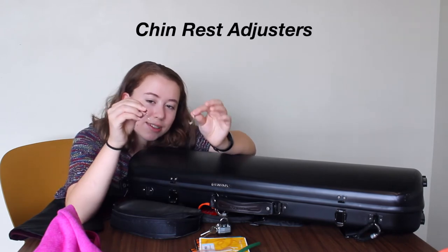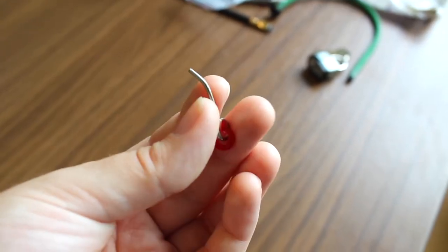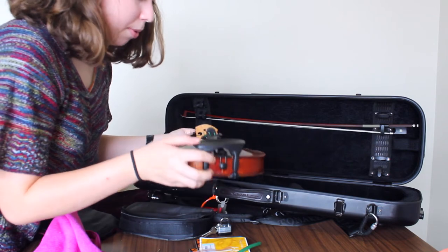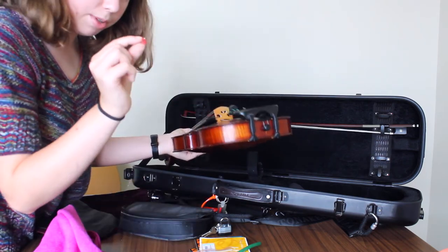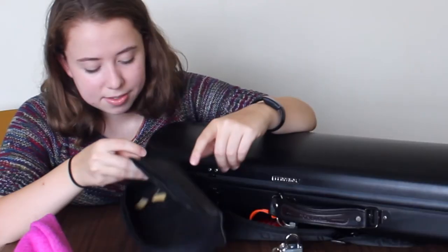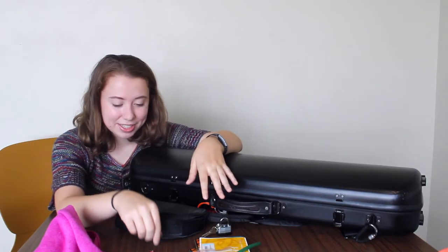The next thing I have is chin rest adjusters — they're for the part of the chin rest that connects the bottom of the violin to the top. My current chin rest doesn't need these adjusters, but my previous chin rest needed them to tighten and loosen the ends, so I keep them in my case. The last thing in here, besides a little trash I need to clean out, is my broken zipper.